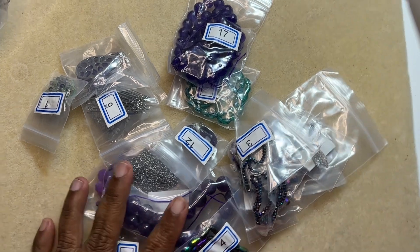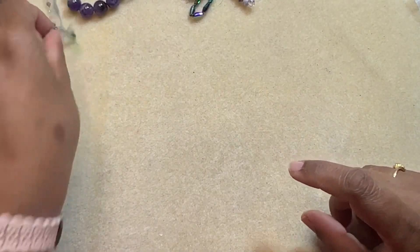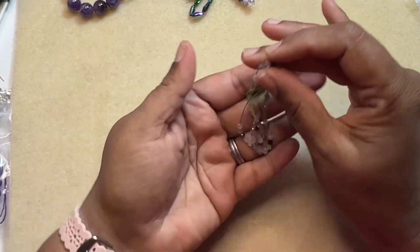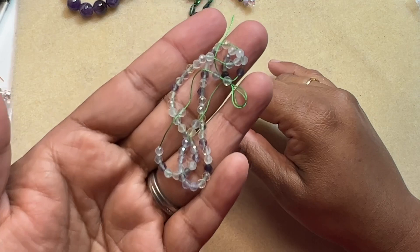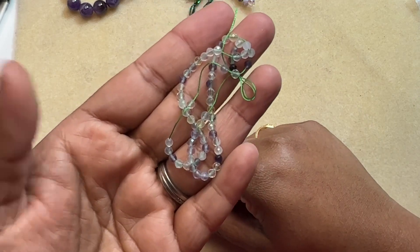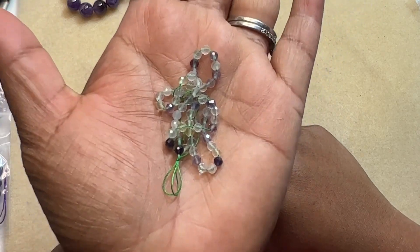Let's see the first item in the box, which is a 7.5 inch strand of 3 millimeter finely faceted rainbow fluorite round beads. They are very, very teeny tiny and these are rainbow fluorite.